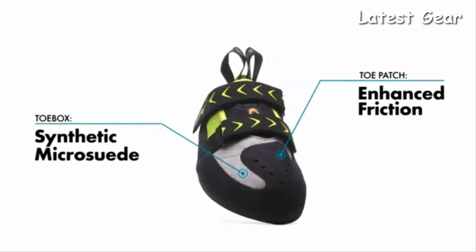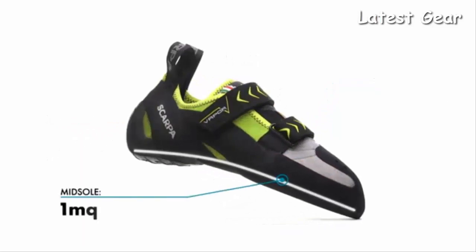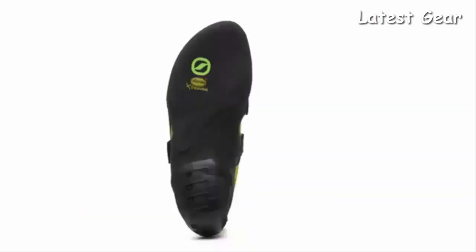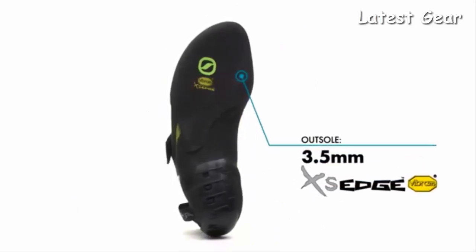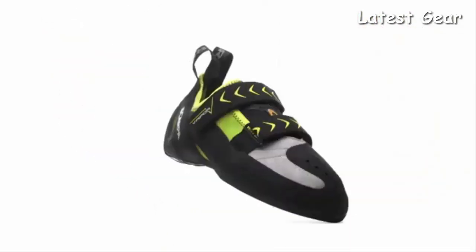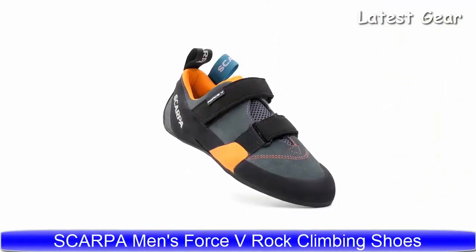A low-stretch synthetic toe box retains shape longer. A thin midsole improves edging without compromising sensitivity, and a Vibram XS Edge split rubber outsole offers grip, durability, and flexibility. Handmade in Italy, the Scarpa Vapor V is a versatile and durable rock shoe designed to deliver technical performance in an all-day performance category.